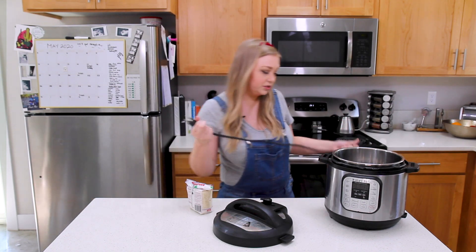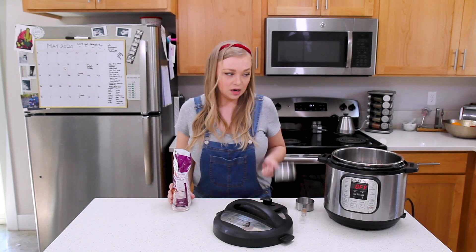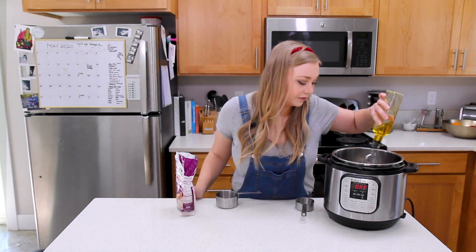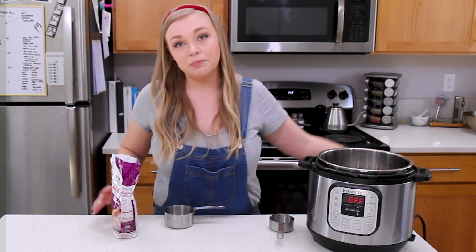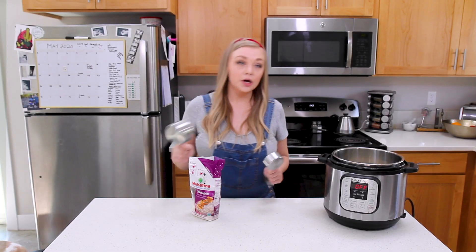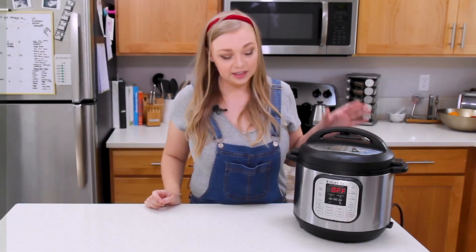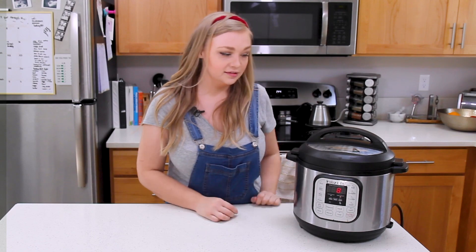First I'm going to prep the rice. I'm putting in a cup and a half of jasmine rice and a cup and a half of water. I usually add a little bit of olive oil to the Instant Pot — I don't know if it actually does anything, but it makes me feel better. Make sure it's on sealing, then manually set it to eight minutes and leave it alone.